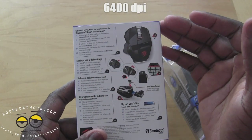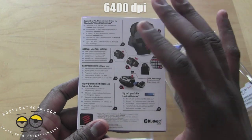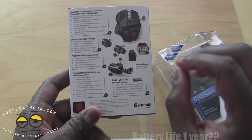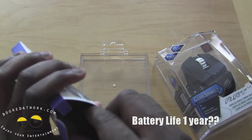It's got a 6400 DPI with 2 DPI settings. This is a pro gamer grade laser mouse with 10 programmable buttons. The battery life on this — it says it lasts basically a year. So you have two AAA batteries that can last you a whole year, which is nice.